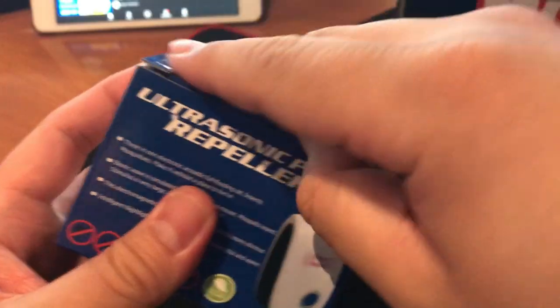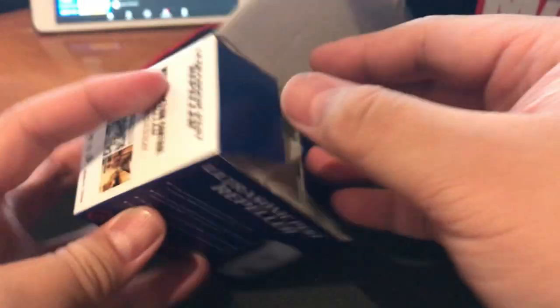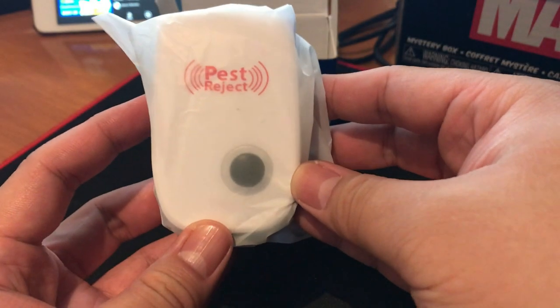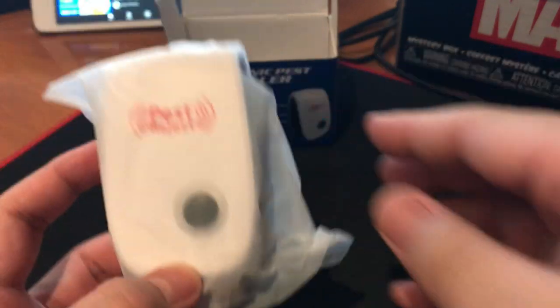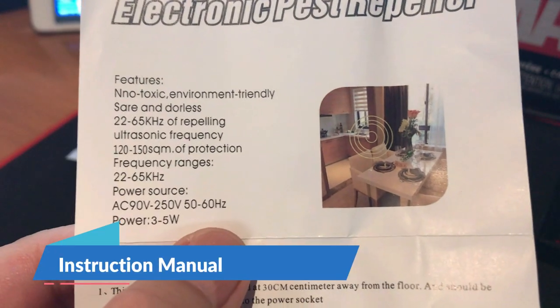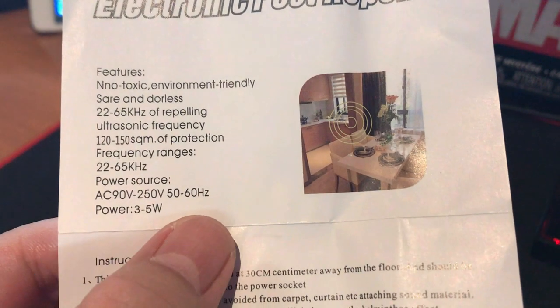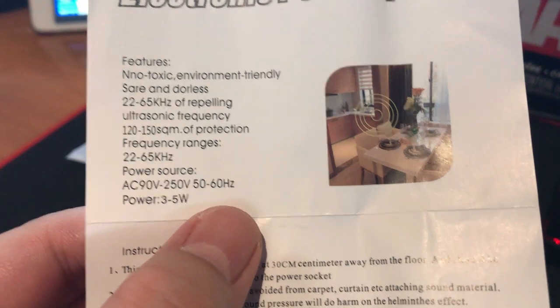Let's just open it. This is our actual unit right here. It says 'Pest Reject.' Environment friendly, odorless, ultrasonic frequency, 120 to 150 square meters of protection.